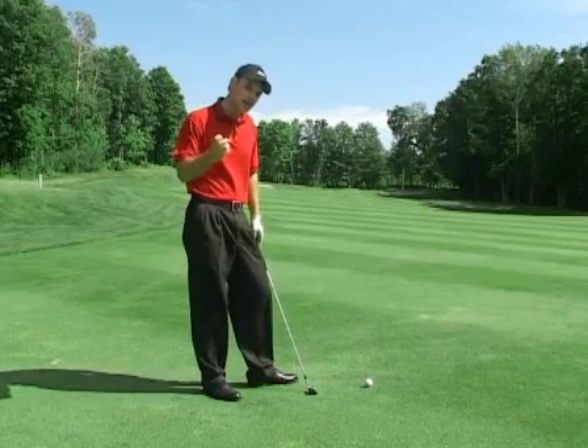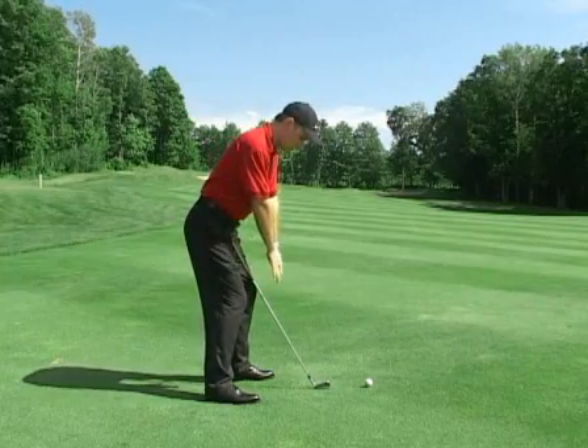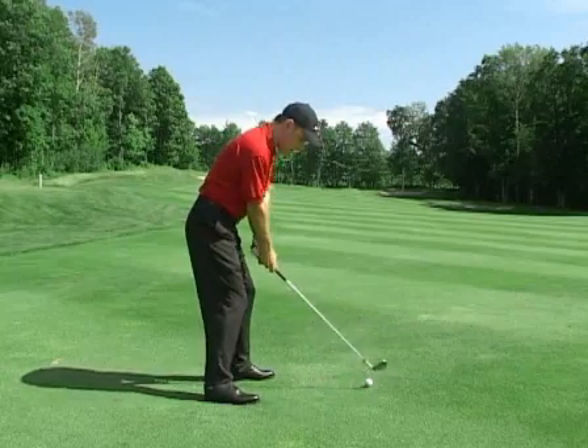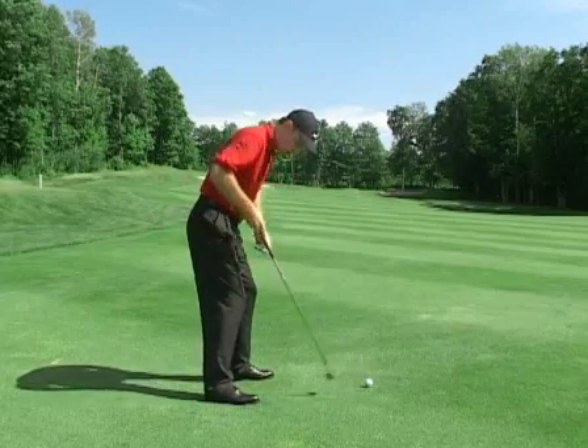Once again we need to establish good angles at address and check our posture. If we can get in a good address position, bend from the hip joints, and let the arms hang — giving good distance from the ball — from here we're going to rock from our heel to our toe to find the balls of our feet.